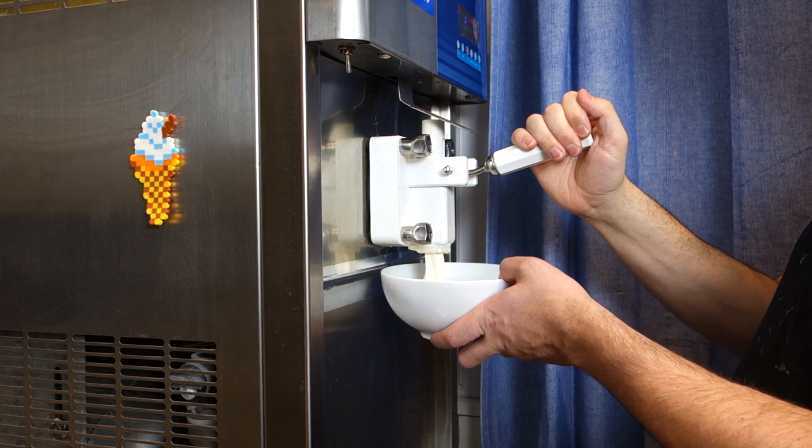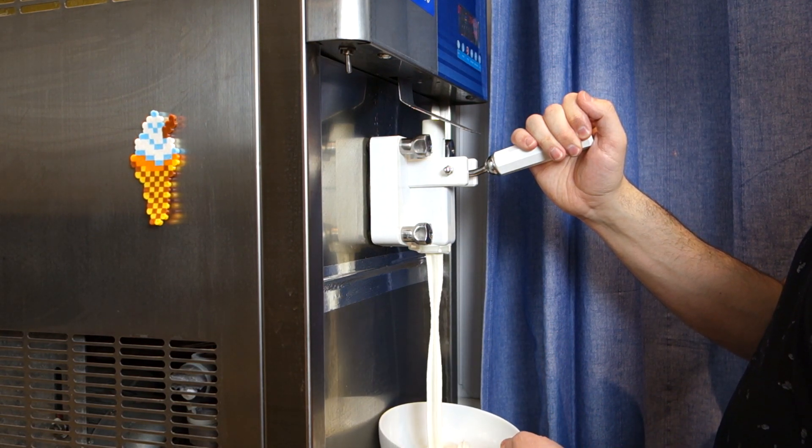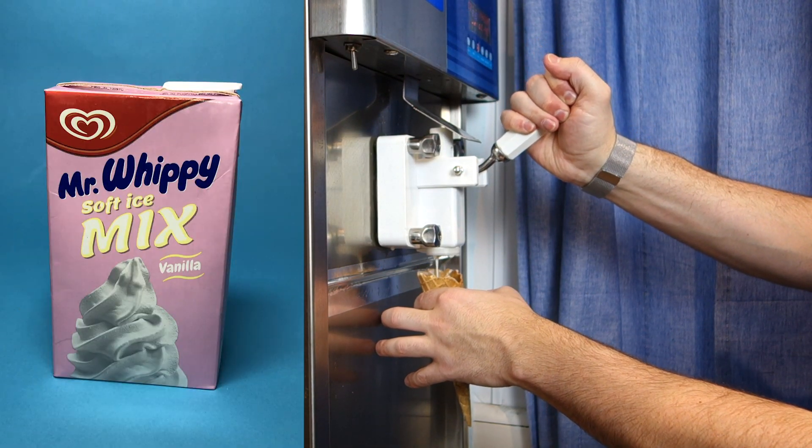Hi, it's Matt and this is Will It Soft Serve. This is the ice cream machine I bought purely to put anything but ice cream through. To check it works, I thought I'd better make some normal soft serve ice cream first.